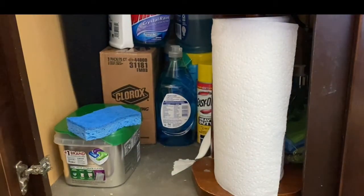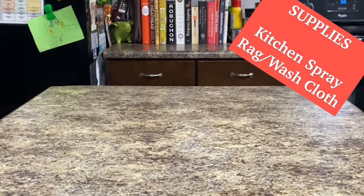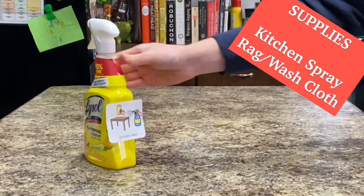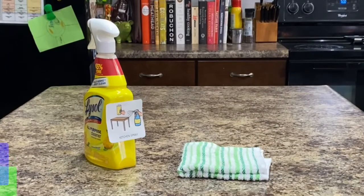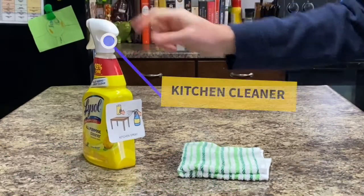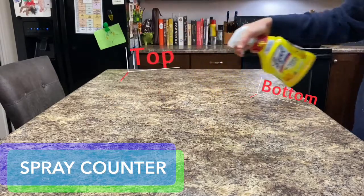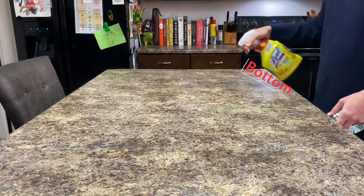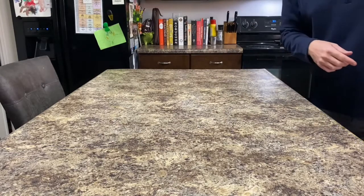All right, let's get started. We need our supplies — we have our kitchen spray and our rag. We're going to spray top to bottom and step over, top to bottom and step over, top to bottom and step over. That way we cover the whole table.